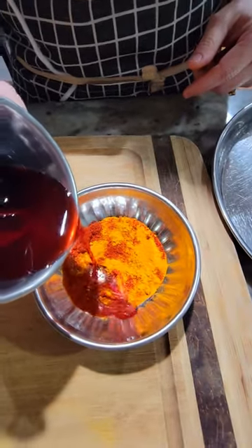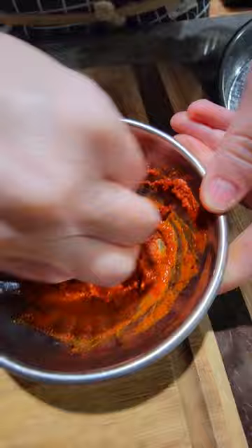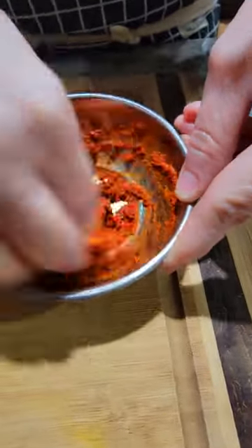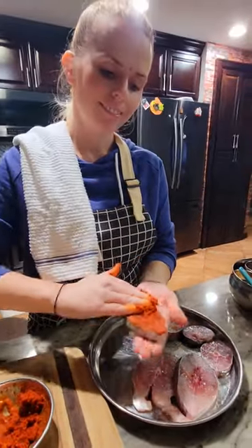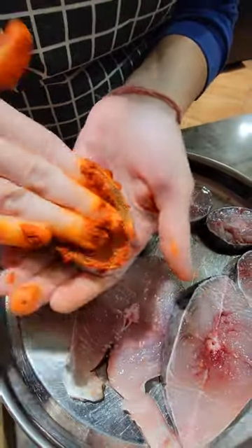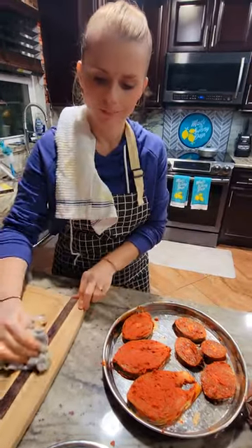You got some chili powder, some turmeric, and cook mix — mix, mix, make a nice paste. My mouth is already watering looking at the paste. The marinating station is done, guys — by the master chef!